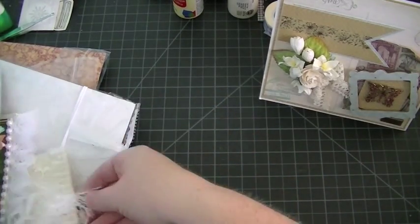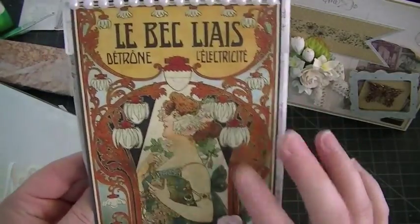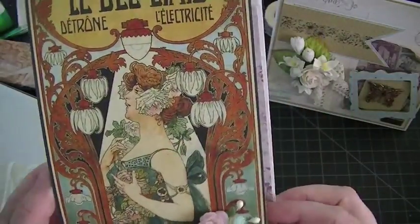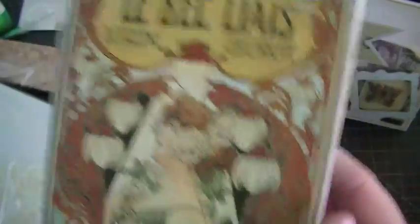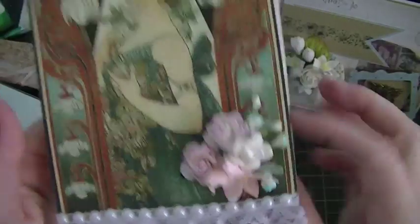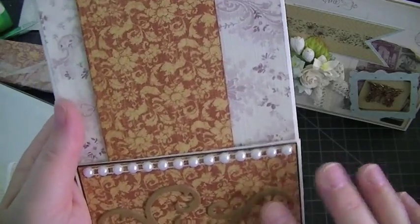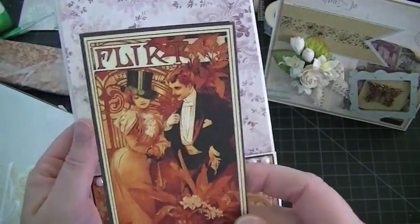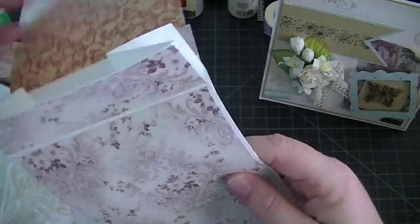Let me get the goodie bag. So beautiful. This looks like Graphic 45 but I'm not sure of the collection. Really beautiful image on the front. She has a little cluster of flowers. She has some half-back pearls at the top and then again at the bottom with some lace. And then this is the back — she has a really nice chipboard piece there. And then this tag, beautiful image. I'm so going to reuse this. And this is the inside. I'm actually going to reuse the whole bag. So beautiful.